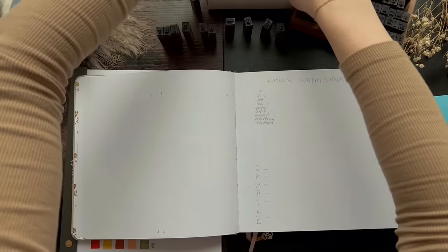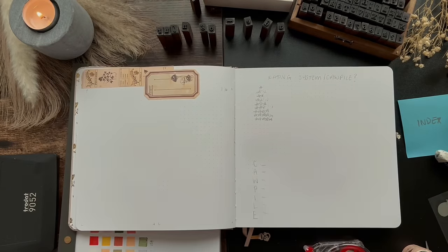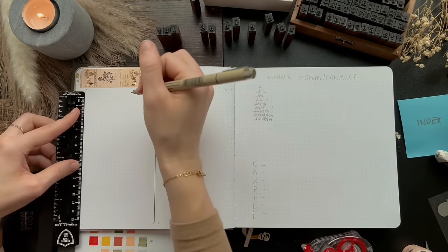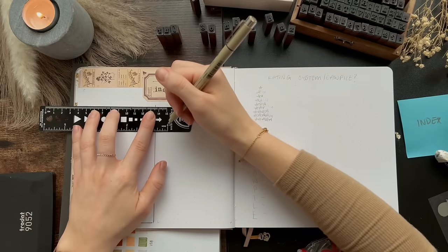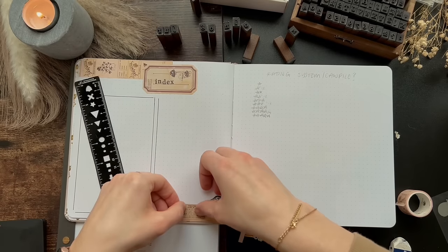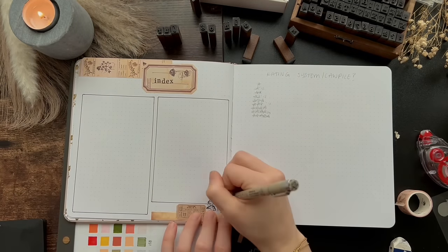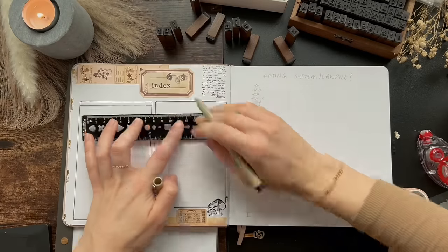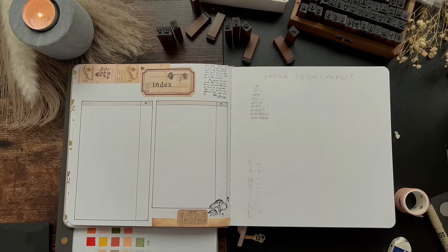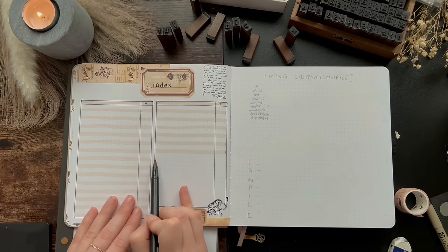The next page in my journal is my index spread, which I did have in my last journal, but I did not use it to the capability that an index is used. So I just kept it to one page this year. I still wanted to keep it because I did find it useful whenever I needed to find a specific spread without just flipping through my journal, but I don't think I need as many pages as I did last year. I'll also link anything I can find online for the supplies in the description below.